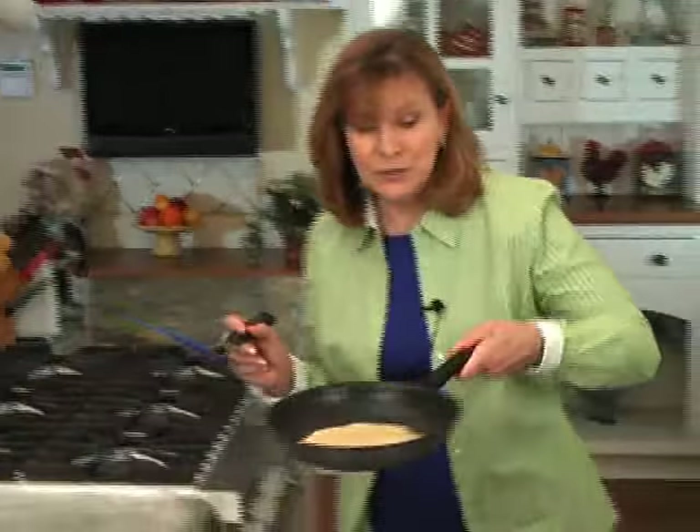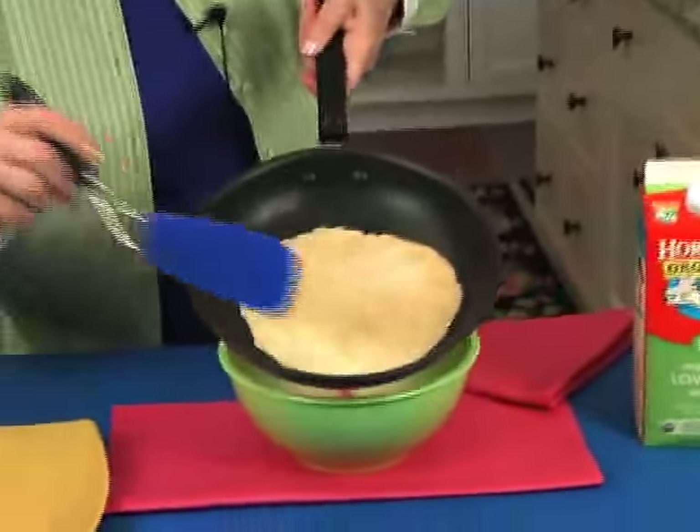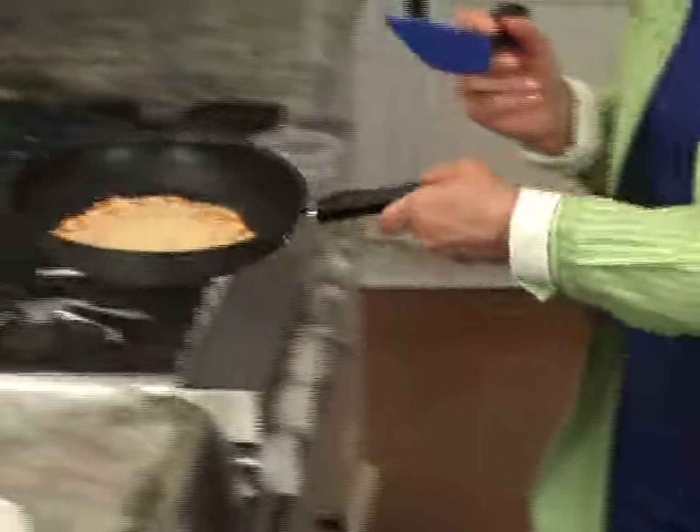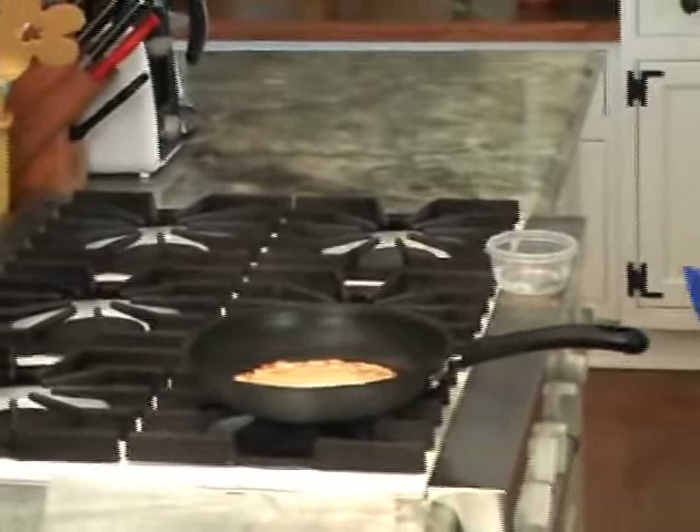The edge is a little bit brown. It moves because it's non-stick — you just get under it, flip it over, back on the heat. And it's maybe 10 seconds, and it's done.